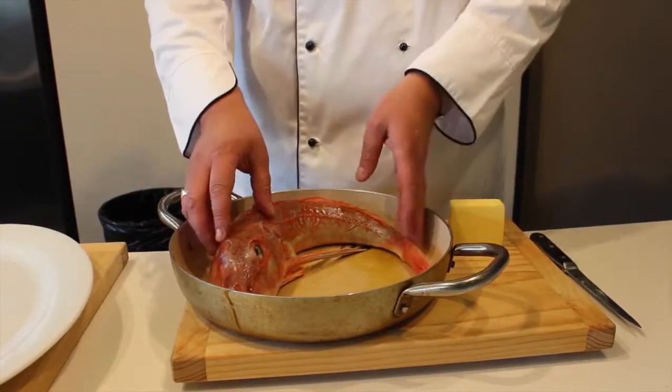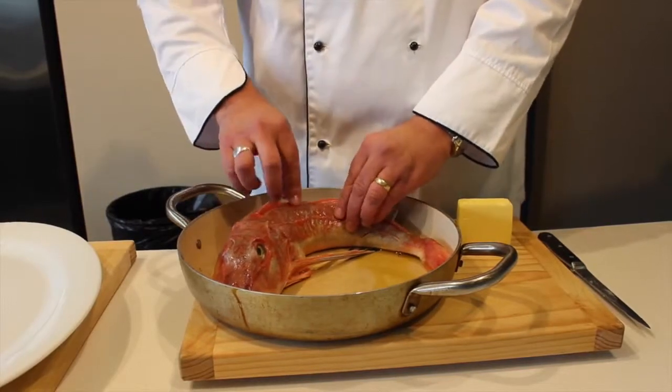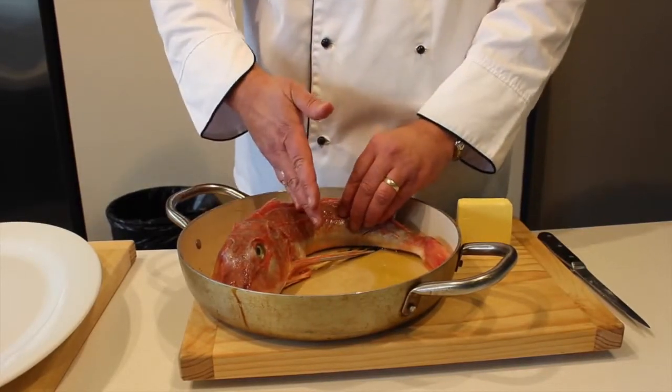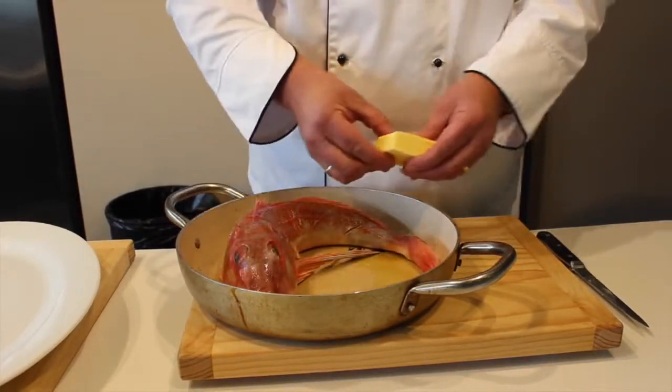If you get a salmon or a longer whole fish, the best way to do it is to break the backbone — just cut through the backbone — and you can bend it accordingly and fold it round. It's all about presentation.